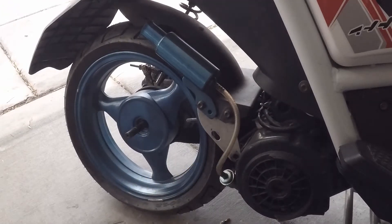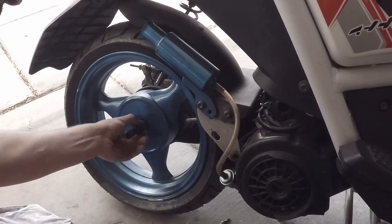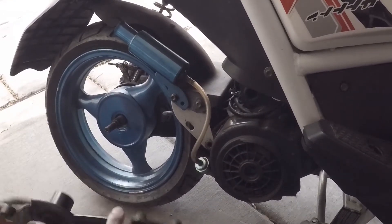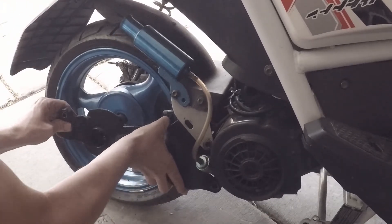Now we got the new tire on, so we're going to reverse the steps. First we're going to put our spacer back on. Next we're going to take the swing arm, position it up in place, and slide it over the axle.